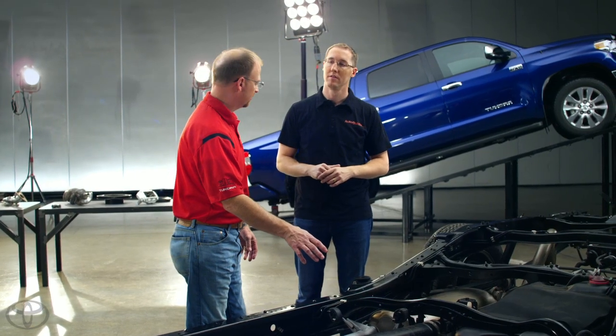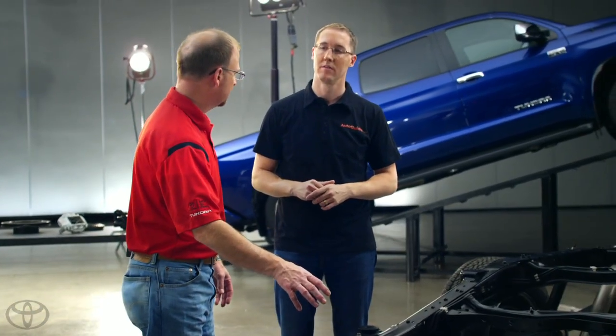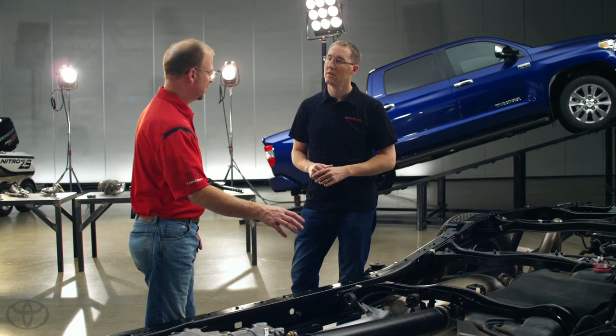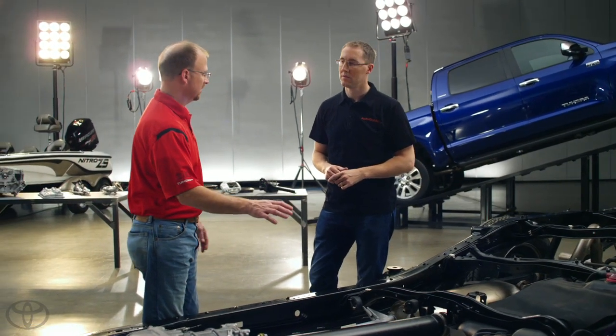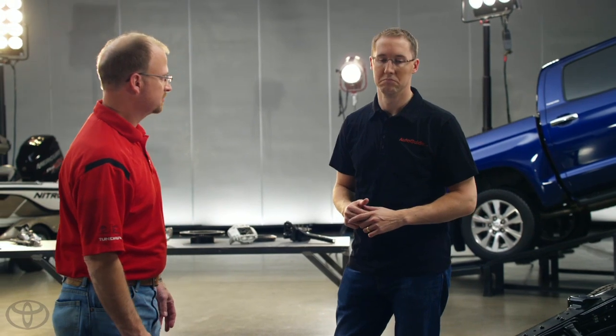They look like they're two different materials as well. Is there a reason? Oh, absolutely. One of the things we found for our intermediate shaft is that when we went to aluminum, we had more NVH issues. So going back to steel — we can balance the steel better — and for takeoff vibration and riding vibration, steel performs much better for us.